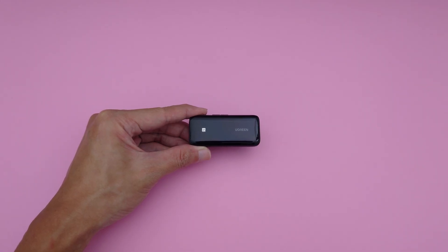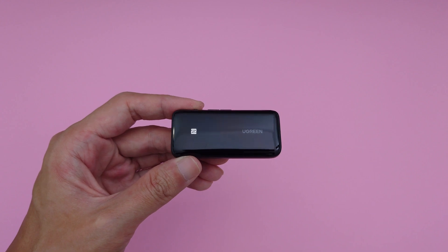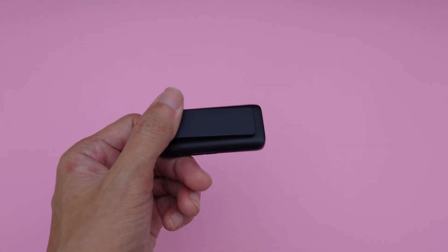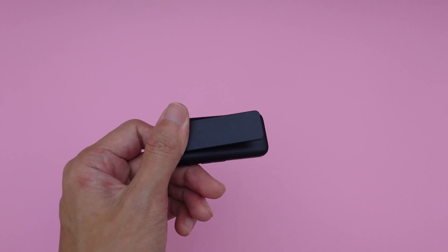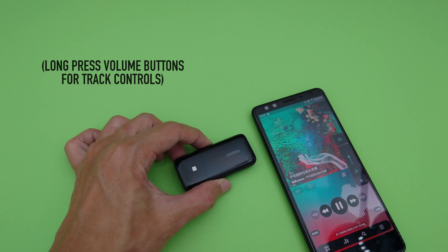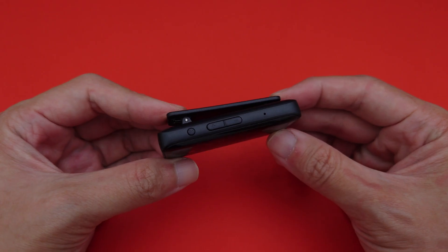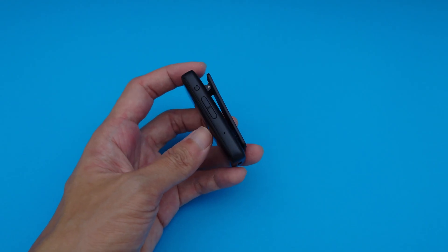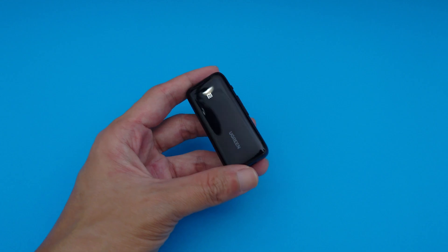Overall, I actually quite like this Ugreen Bluetooth DAC. Build quality isn't amazing with its full plastic build, but it's lightweight and comes with a built-in clip which is really convenient. It's also nice to be able to control volume and playback without the need to take out my phone, so I sometimes use it with phones that have an audio jack as well. It has a built-in microphone too, which is pretty handy. I've heard a few reports that they're not the most durable, but mine still works well so far.